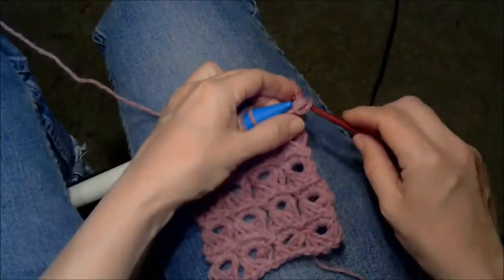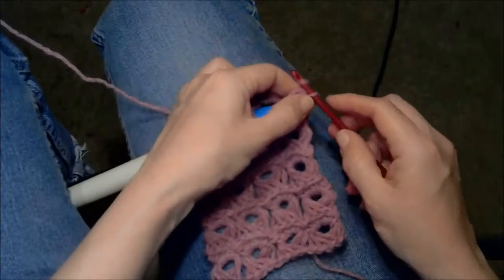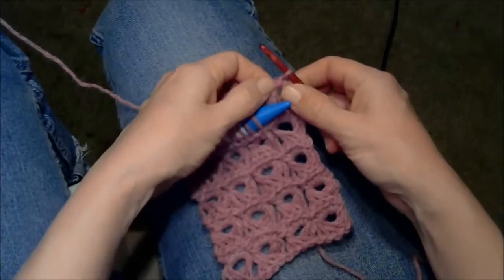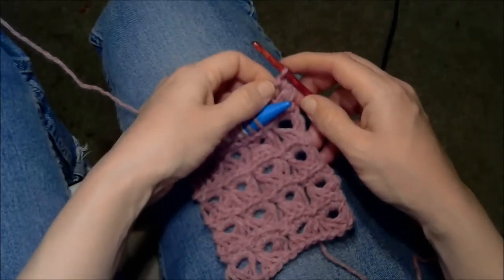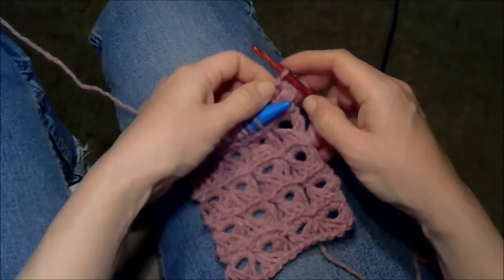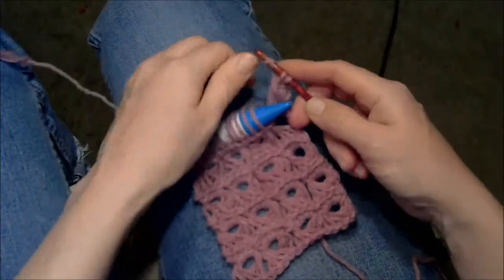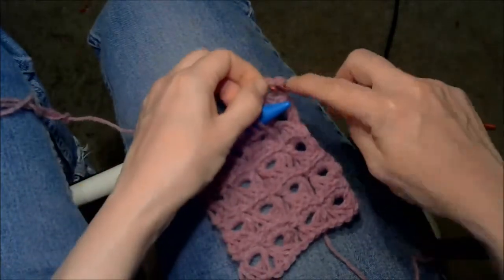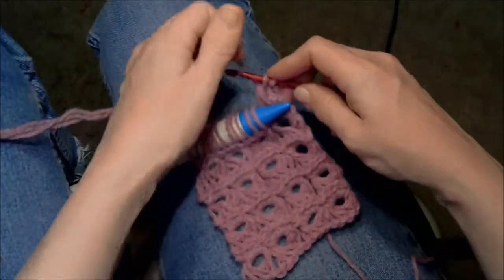Yarn over, draw through all four, yarn over, draw through again. That doesn't count as one of the single crochets I'm going to make — think of that as just something to get you started, like a chain one at the beginning of a row. Now you go through and work four single crochets through these loops.